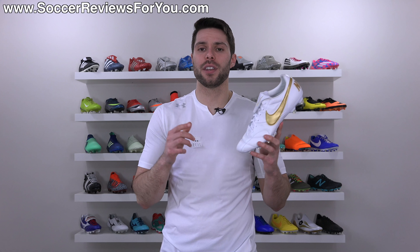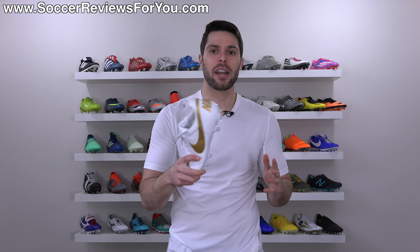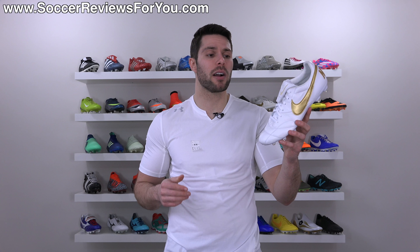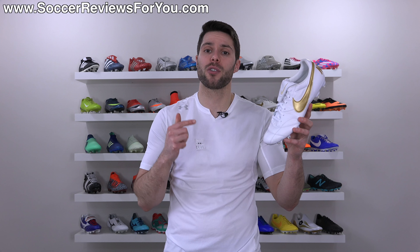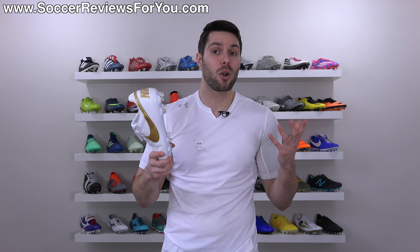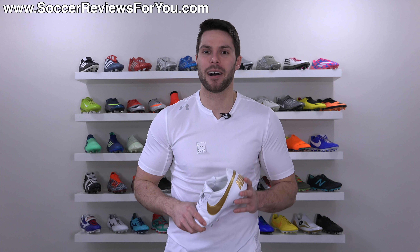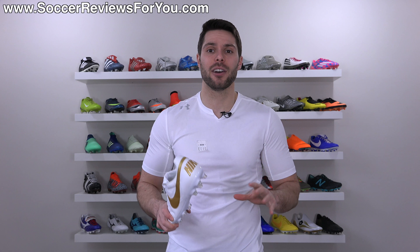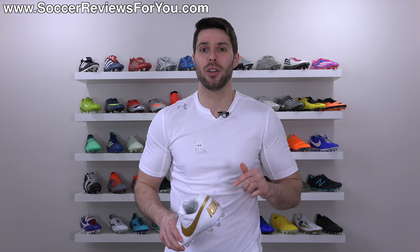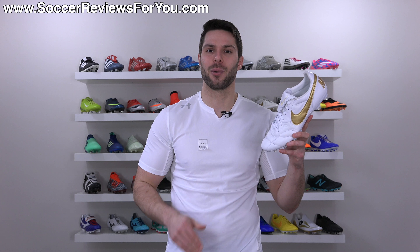That is it for my review of the Nike Premier 2. If you're interested in a pair, click the first link down below — that'll take you to the review page on my website where you'll find buy-it-now links with exclusive SR4U coupon codes, letting you pick these up below their normal $110 retail price in all currently available colorways. If you have any questions, leave them down below in the comments. Subscribe if you haven't already for daily videos on all the latest soccer gear, and thanks for watching.